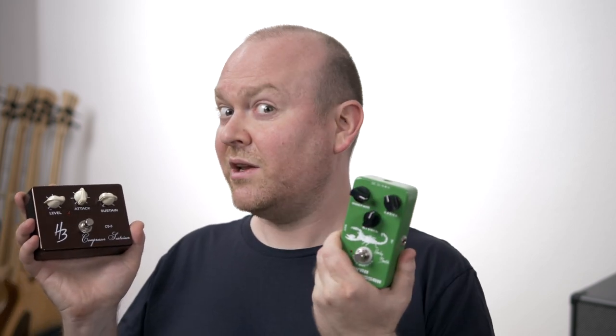A while ago we made a video with a bunch of Harley Benton pedals on this channel. This one was actually supposed to be a part of that, but the unit I received was broken, so I decided to order it again together with another compressor and give those two a proper go.